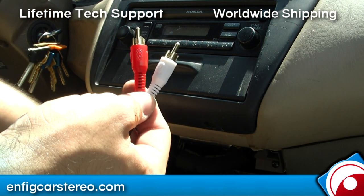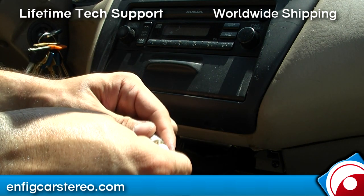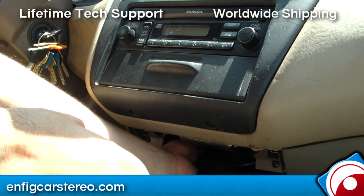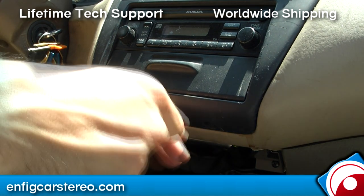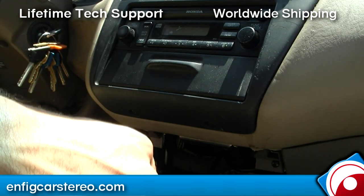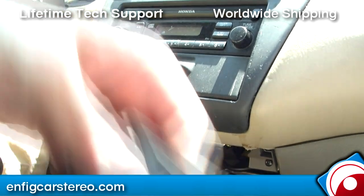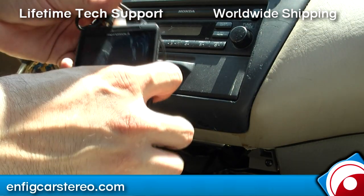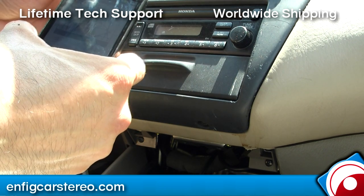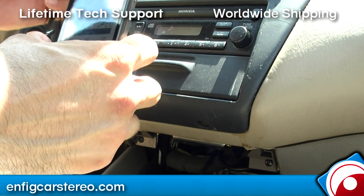Now you're going to get the RCAs. Put these together and put a little electrical tape around them to keep them safe. The black box is going to get zip-tied in place. Then you're going to plug it into your iPhone or Android — whatever your case is. This is a universal headphone jack, so you can plug it into whatever you want.